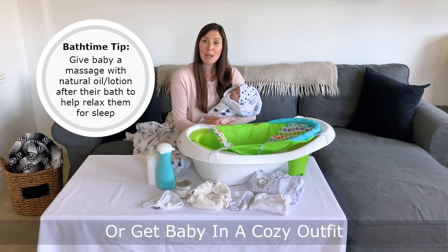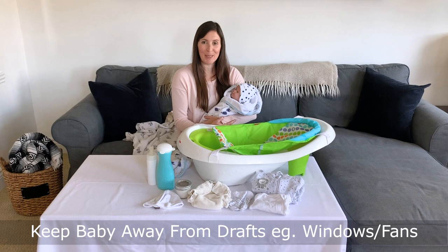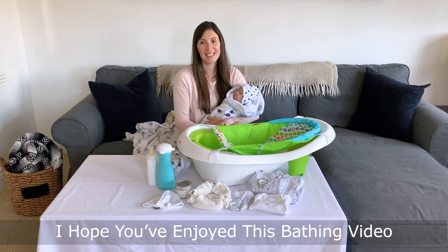And again, make sure we get that diaper on as soon as possible. I hope you've enjoyed this simple video on how to bathe your baby, and I hope it makes you feel more confident. You can check out Babies R Us Canada for Fisher-Price's full line of baby baths to choose one that's right for your home and your family. Thanks and have a great day.